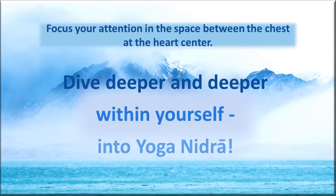Now exhale as though you are breathing from the top of the head down to the perineum at the base of the spine. Inhale as though you are breathing from the base of the spine up to the top of the head. Again exhale as though breathing from the top of the head down to the base of the spine. Inhale from the base of the spine to the top of the head. Exhaling from the top of the head to the base of the spine, inhaling from the base of the spine to the top of the head.